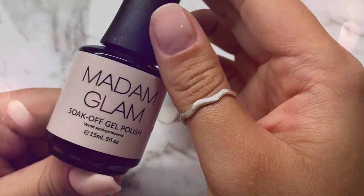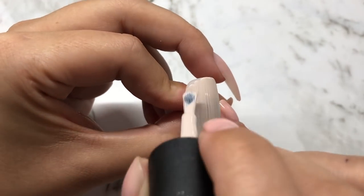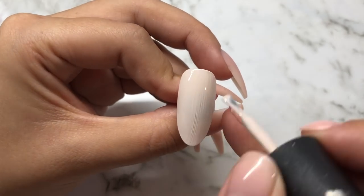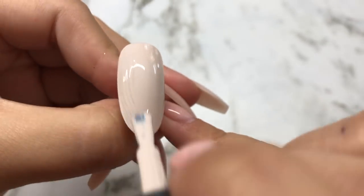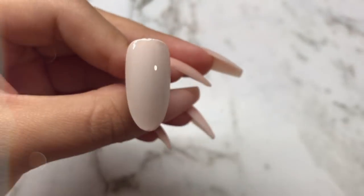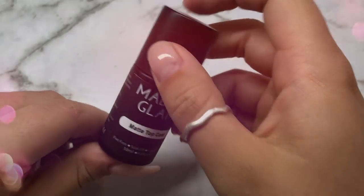I'm going to start off with two coats of Madame Glam Ballerina. And now a generous coat of Madame Glam's Matte Top Coat.